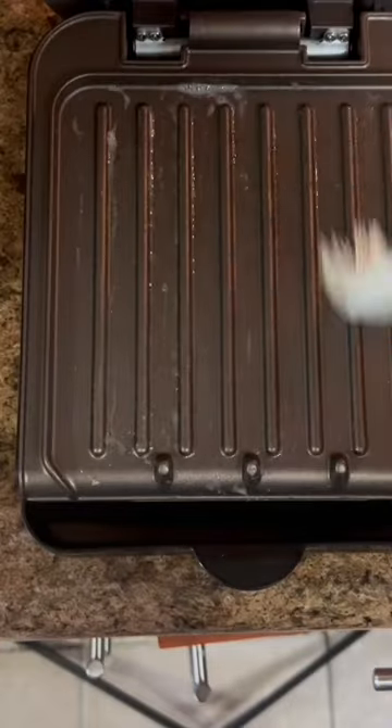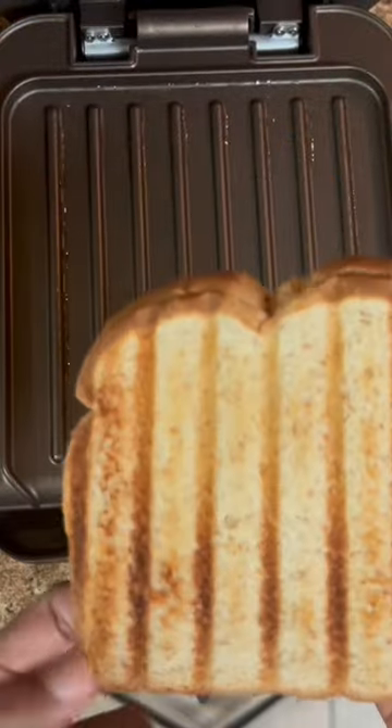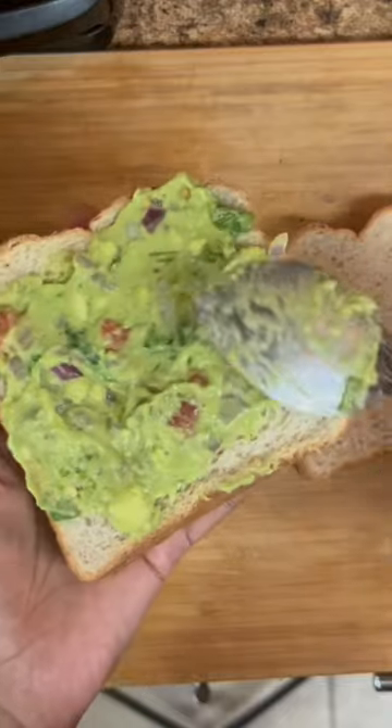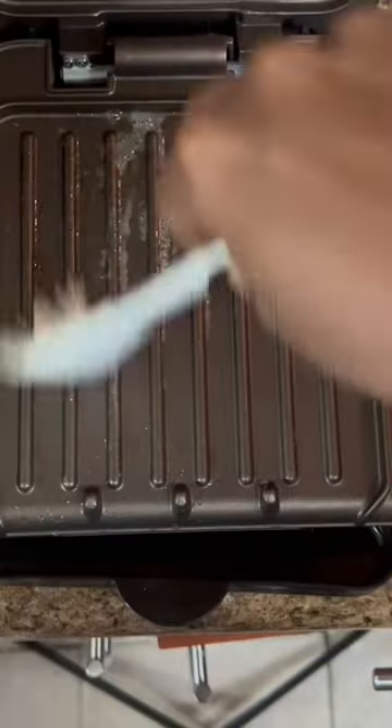Then we use cheese and grill it. We can also use this griller as well. The cheese is very good. Add some bread and add some butter in the griller.